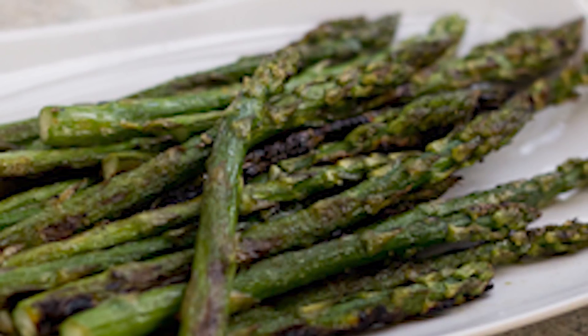You can roast just about any vegetable — I can't actually think of a vegetable that you cannot roast. Whether it's broccoli or cauliflower, zucchini, green beans, carrots, potatoes of course. Roasted potatoes are so good.